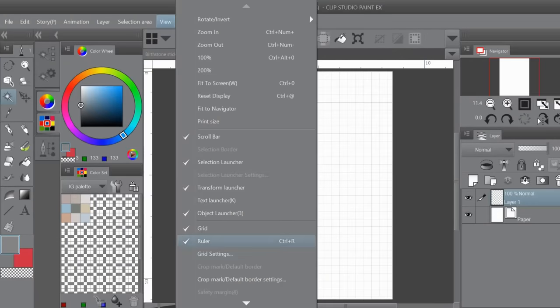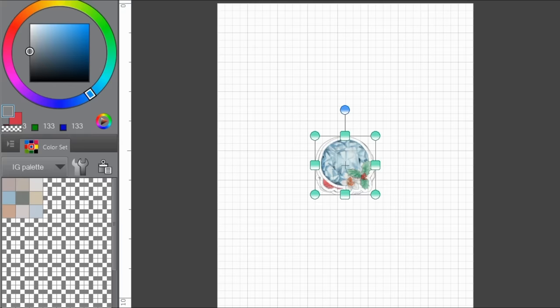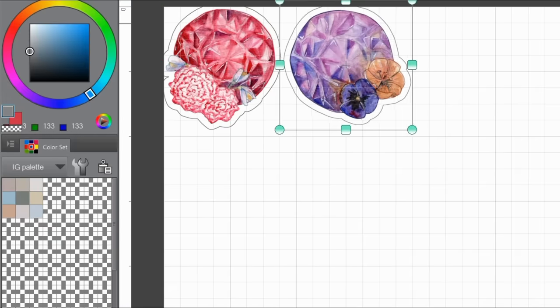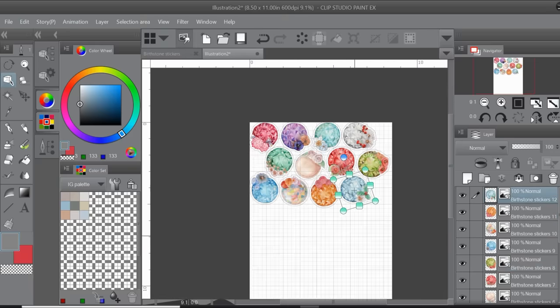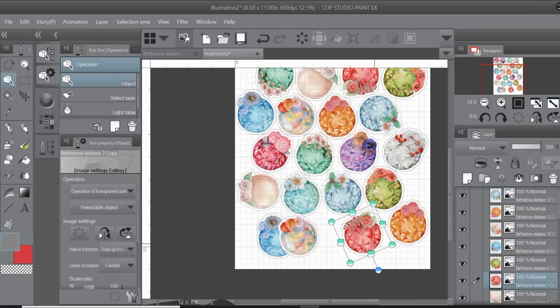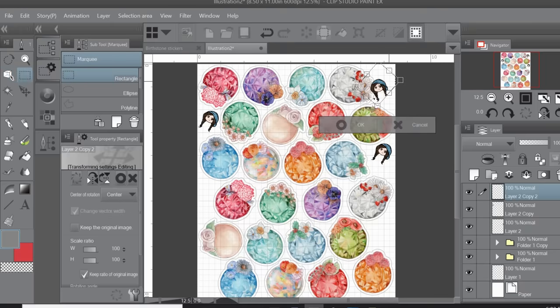After your designs are ready, the next step is to line them up for printing. The sticker paper I'm using is 8.5 by 11 inches, so I created a new document at that same size and imported all the images in. This is why it was a good idea to export your individual stickers at the finished size — because when you import them they'll already be the correct size in relation to the paper, with no resizing needed. Pack your stickers as tightly as possible to avoid wasting paper.